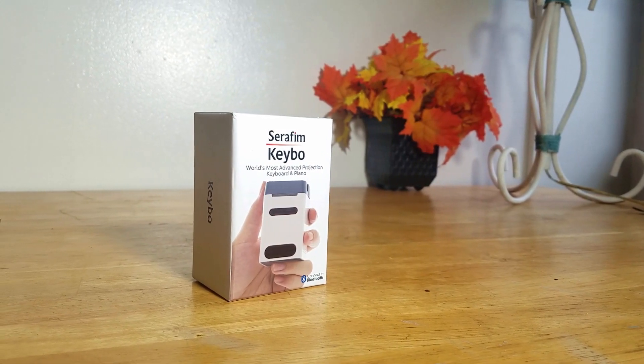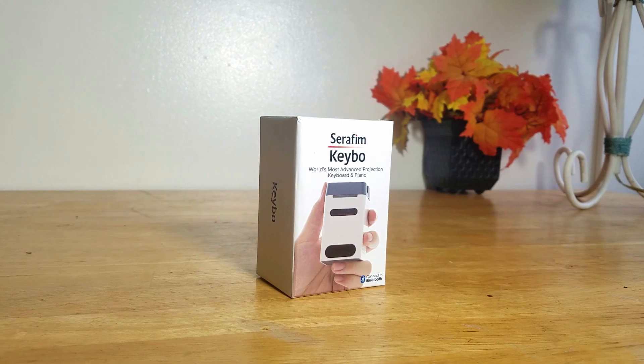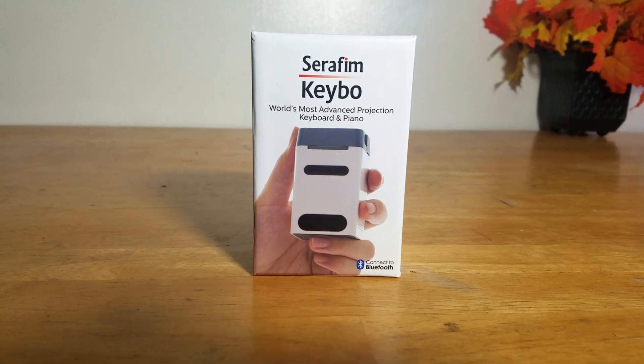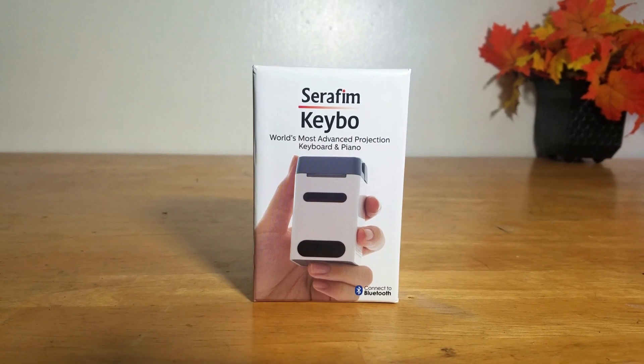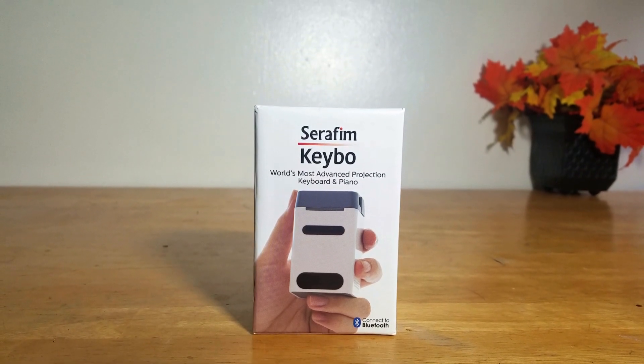Hey guys, what's happening? Luis here with a review of the Seraphim Laser Keyboard. I've talked a lot about laser keyboards on my channel before, and this is the first time that I actually got to try one out in person, so huge thanks to Seraphim for making that possible.